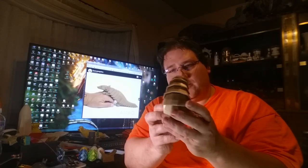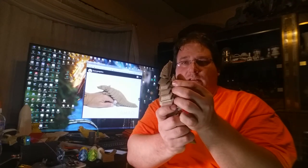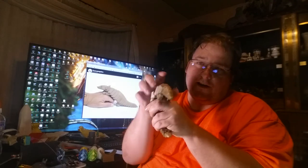You will not regret printing this. It is a ton of fun, it is cool, and it's very organic the way it flexes. Even the feet are articulated — a little pivot, bend, and swivel. And the way he just curves around your hand is really neat.